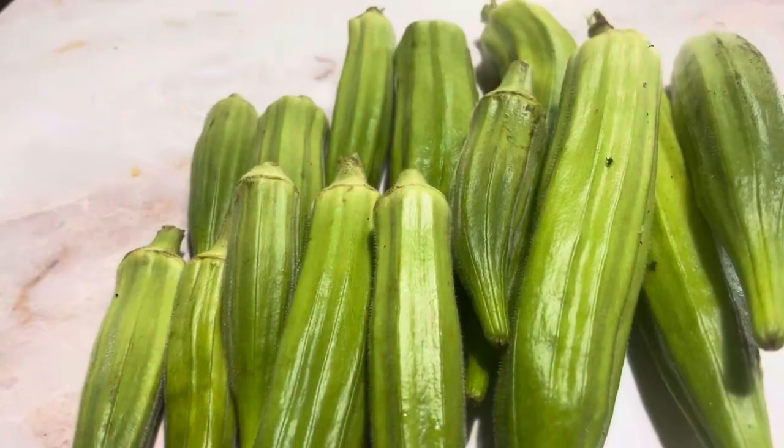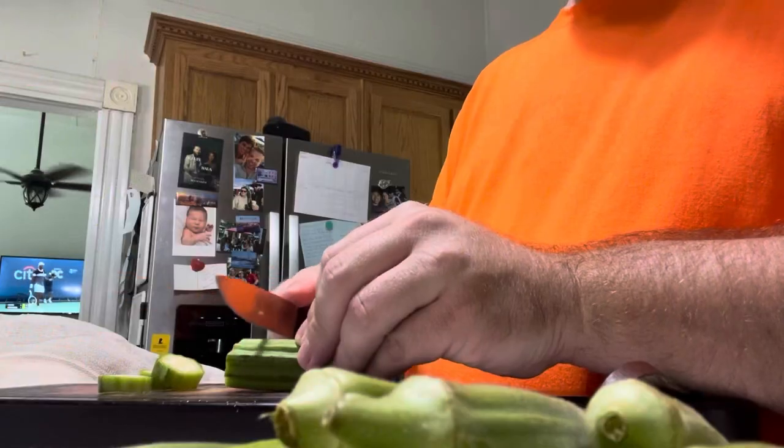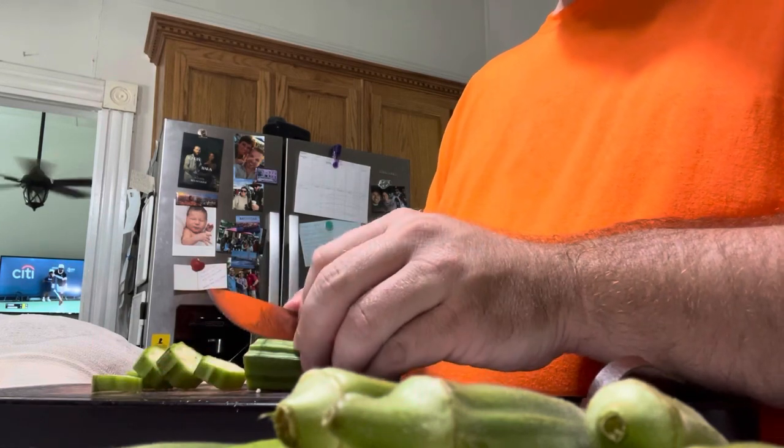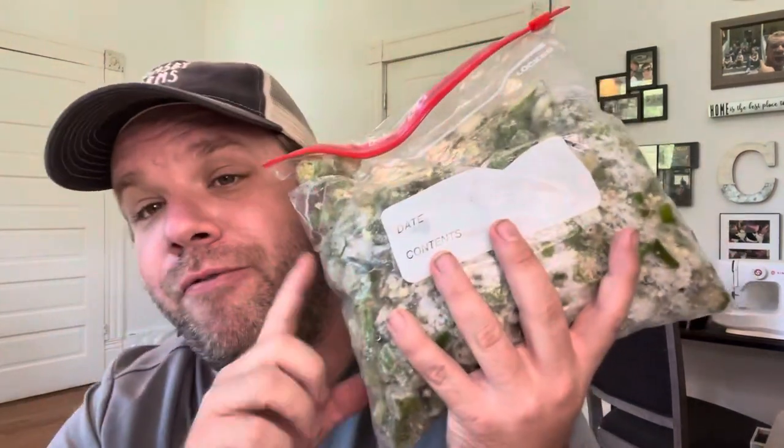Day 7 of the Every Bit Counts Challenge was okra. This was the only one I had actually saved on my computer, so I have videos to show here. The Clemson Spineless has done so well this year. Because I only had a couple of plants, I've just been pulling those and dicing them up and putting them in a freezer bag. I do it this way instead of pickling because it's the easiest way to add it to soups.